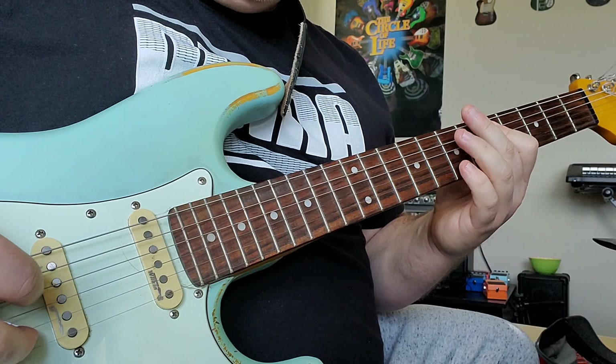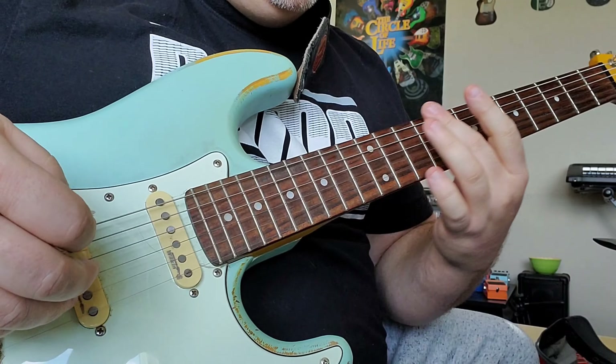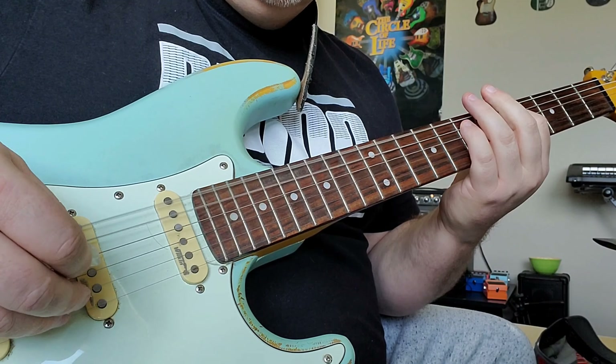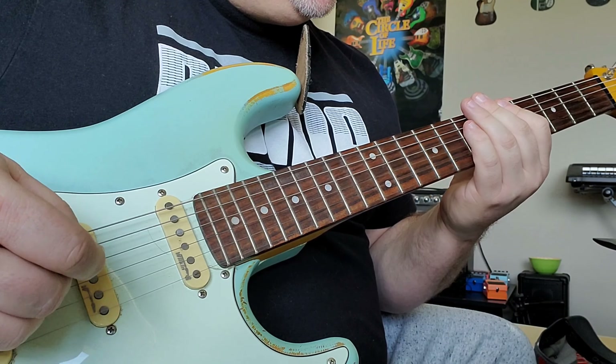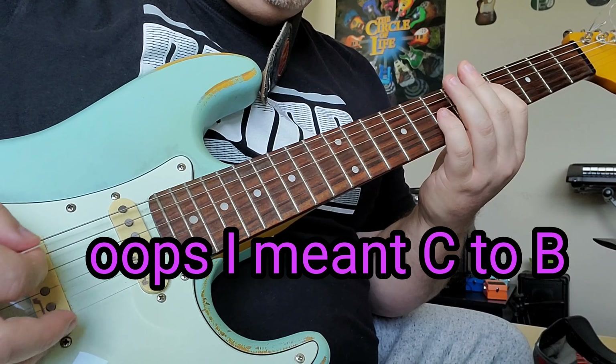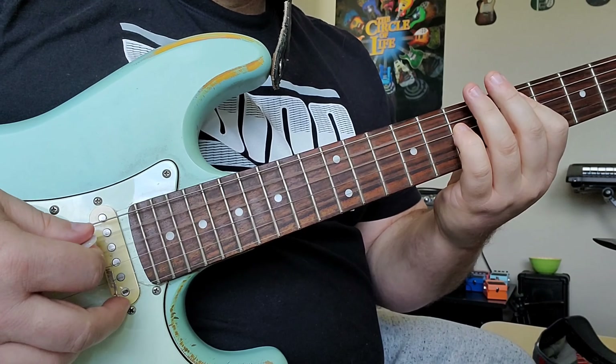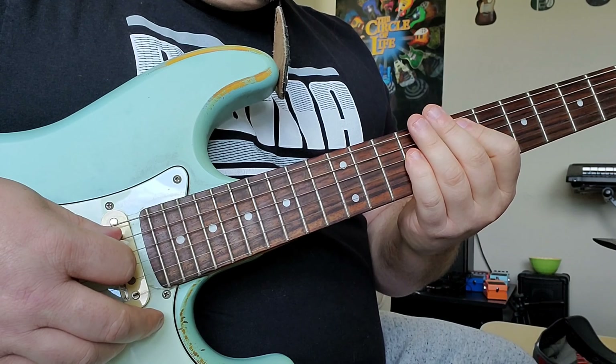So basically all that is, is five to seven, and then slide — and then slide — A, then B to C power chord, then D to E.